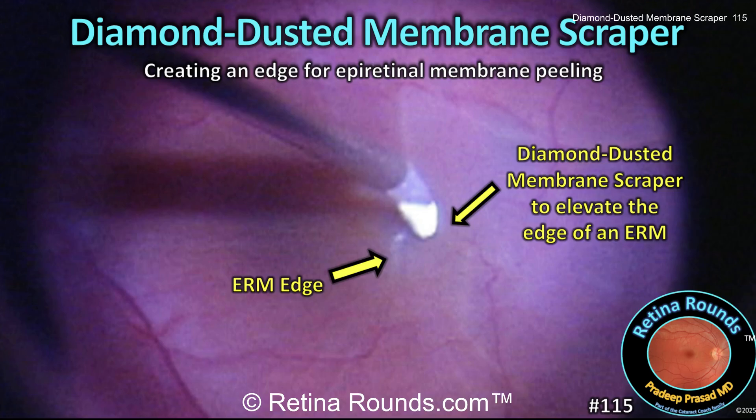Retina Rounds, episode number 115, Diamond Dusted Membrane Scraper. When performing epiretinal membrane peeling, the first step is to elevate an edge of the ERM, which can then be grasped and used to extend the membrane peel. There are a variety of techniques for creating this edge, and in today's video we'll show you the use of a Tano diamond dusted membrane scraper.